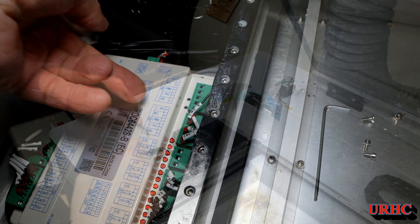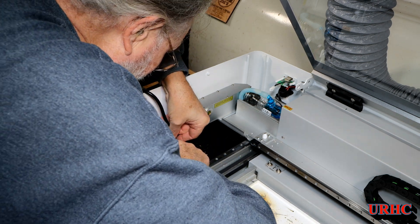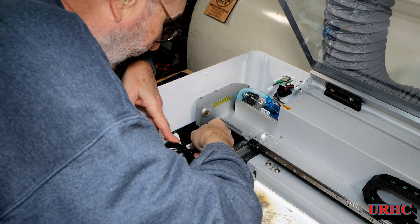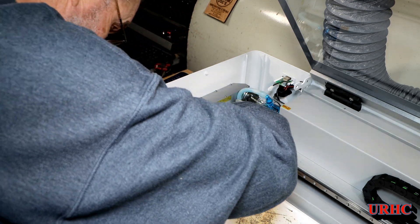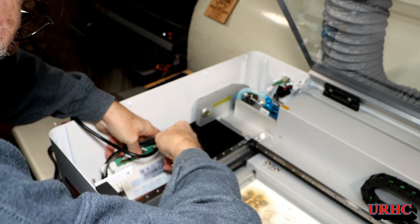A couple wires back there made getting the plug in tricky at first. Finally I took the two screws out and tipped the controller up on its side, and that made it really easy to plug in.